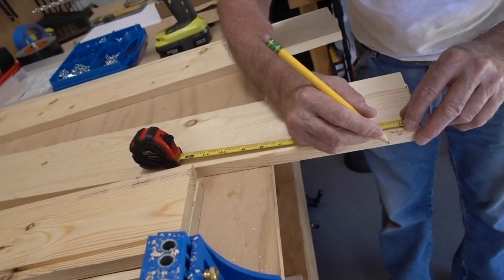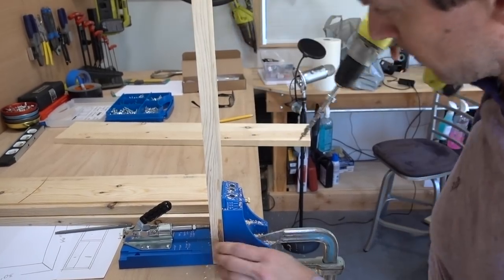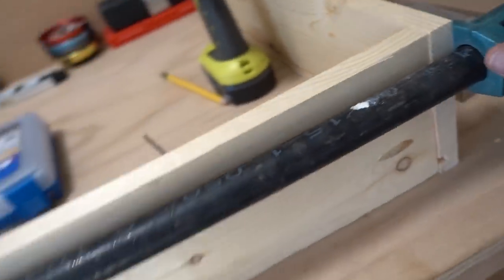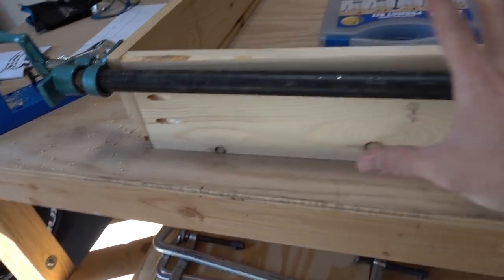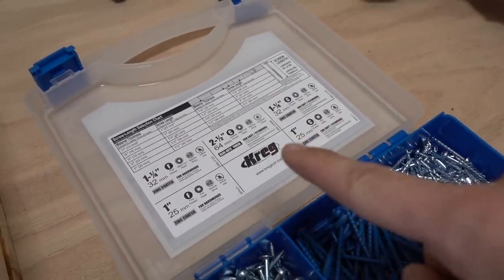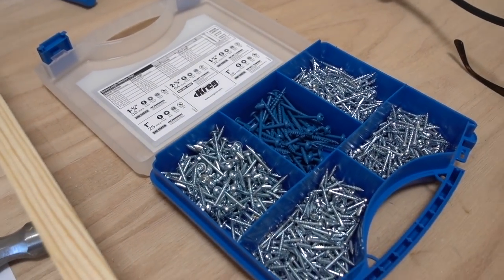This is another tool I didn't have that's going to save our ass today — a big clamp so we can actually work with drilling in these holes and not have it all fly everywhere. They even have it mapped out for the actual length of the screws we should use regarding material thickness. So the Kreg jig is our training wheels today.